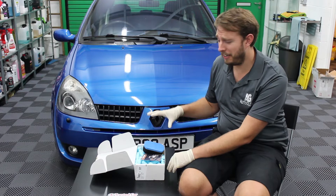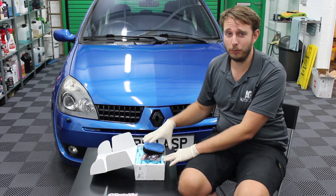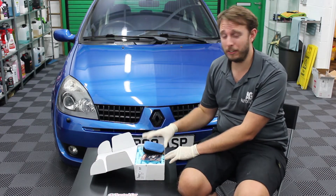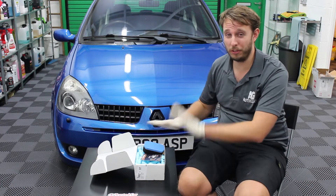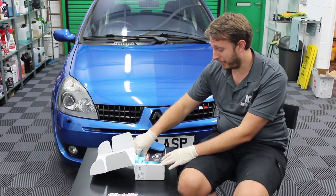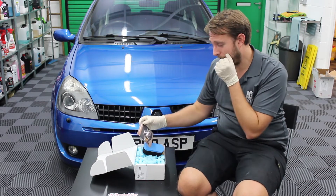Opening this box without even knowing what's in it this month, I know there is a fallout remover in this box because it stinks. It doesn't matter how you package a fallout remover, it doesn't matter what you do — if it's in an enclosed area you're going to smell it. I just spotted it in here, so we'll come to that in just a second, but we'll start with what race car box put in there.